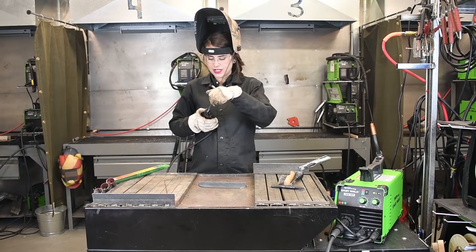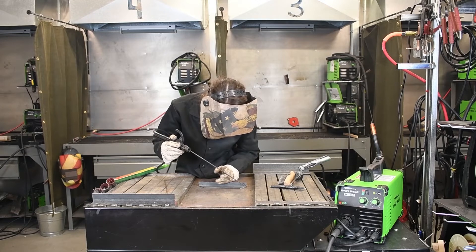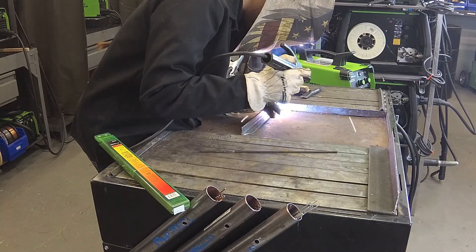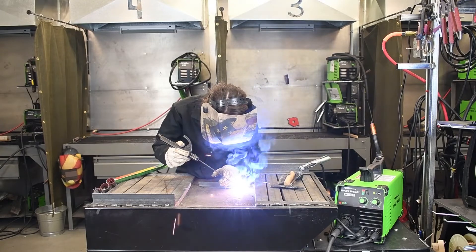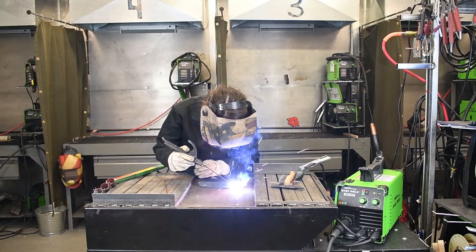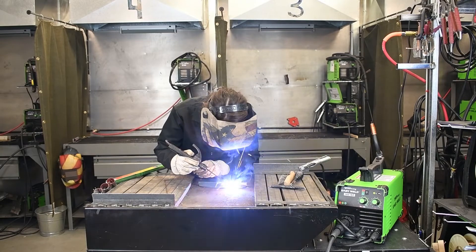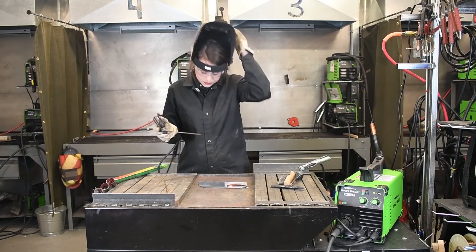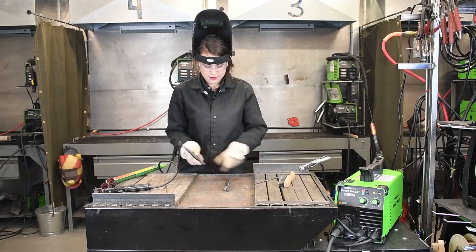I'm going to put my electrode in here and we will weld. Let's check out these settings. Alright, so now that we are done welding, we will use our chipping hammer to remove the slag.